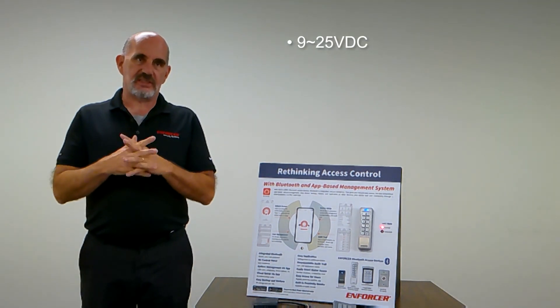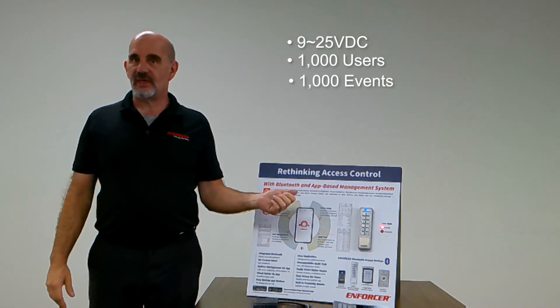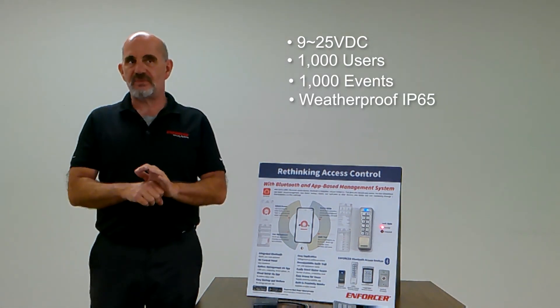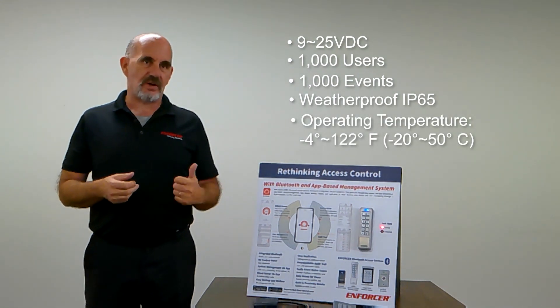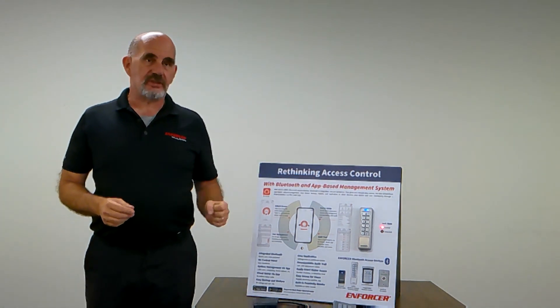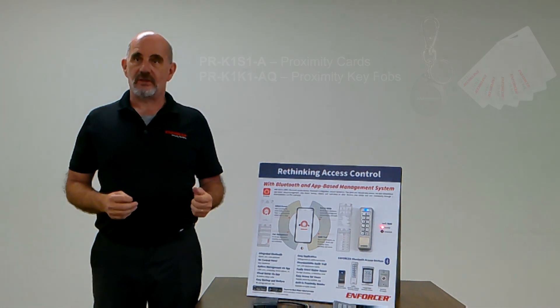The voltage is 9 to 25 volts DC. They can handle 1,000 users and 1,000 events. They're weatherproof IP65. Temperature ranges from minus 4 to 122 degrees Fahrenheit. The prox reader uses an EM125 card, which is a generic proximity card.